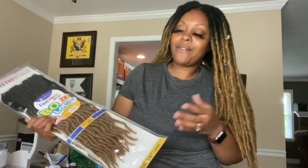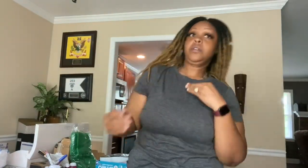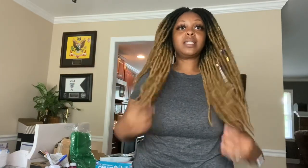I'll let y'all know how I feel about them. I do like the softness — they are very soft. This might look heavy but it's really, really not heavy, surprisingly. So this is it, this is what I wanted to show y'all. These are really soft and with the different styles and stuff, I probably could do a lot of different styles. I did leave some of them crinkly — the majority of them got straight.